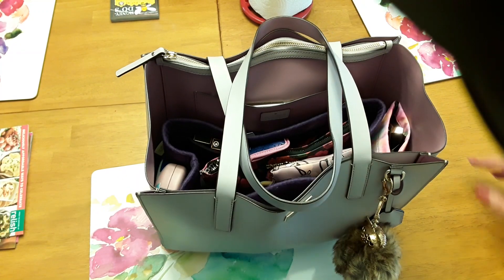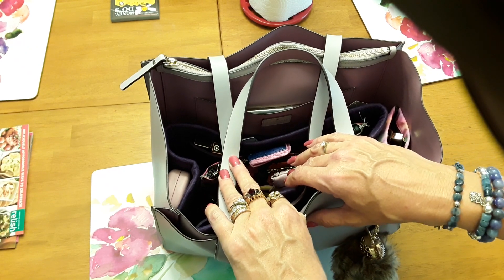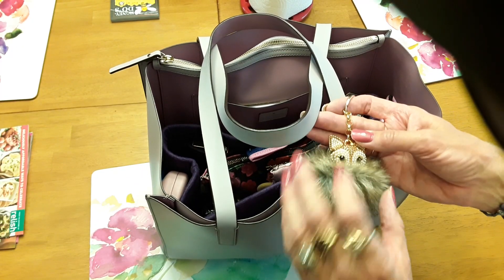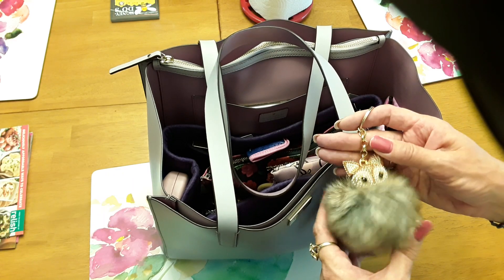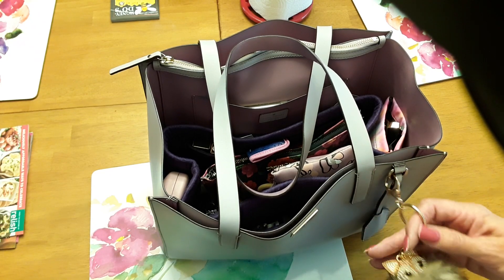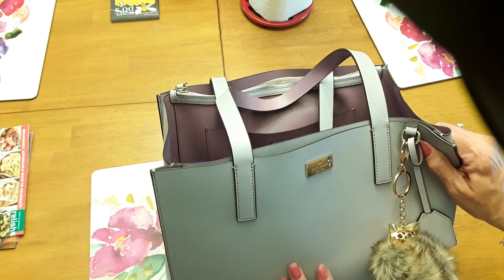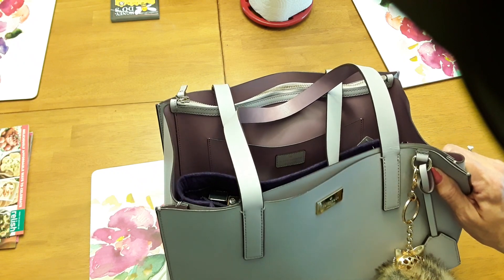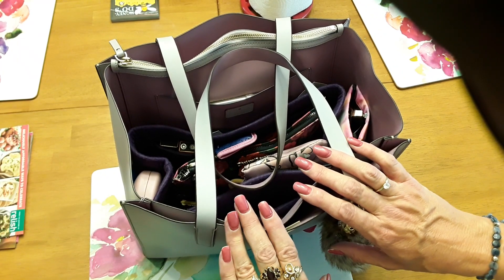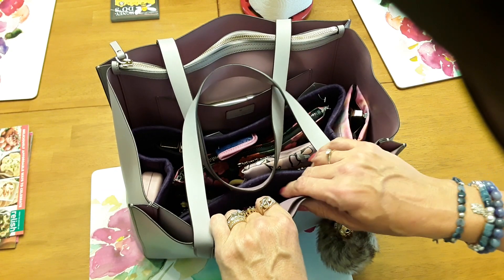I hope you enjoyed this video. I've got a little fox charm on here and I ordered a purple charm with 'live, love, laugh' on it — I love purse charms. This is a Kate Spade handbag and I hope to be back on here real soon. In the meantime, take care and remember to live, love, laugh — and laugh some more, because laughter is the best medicine. Have a great day, bye!